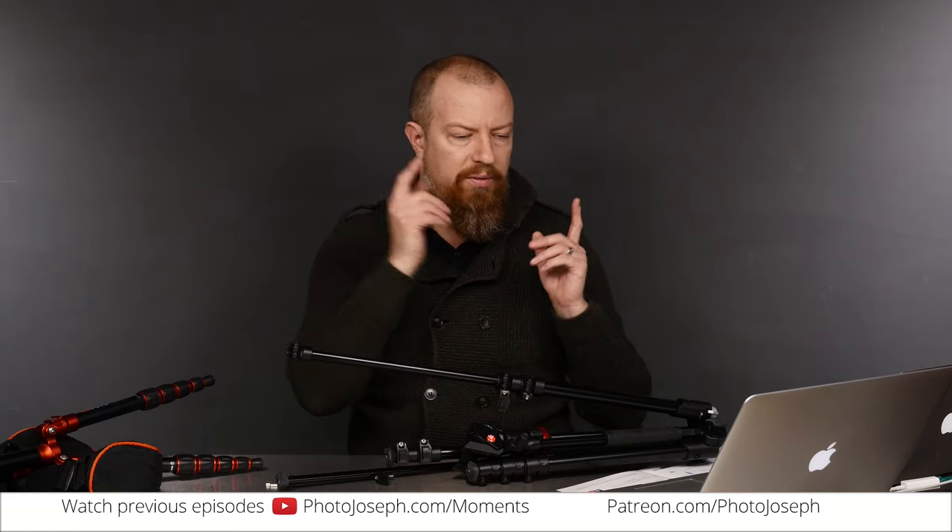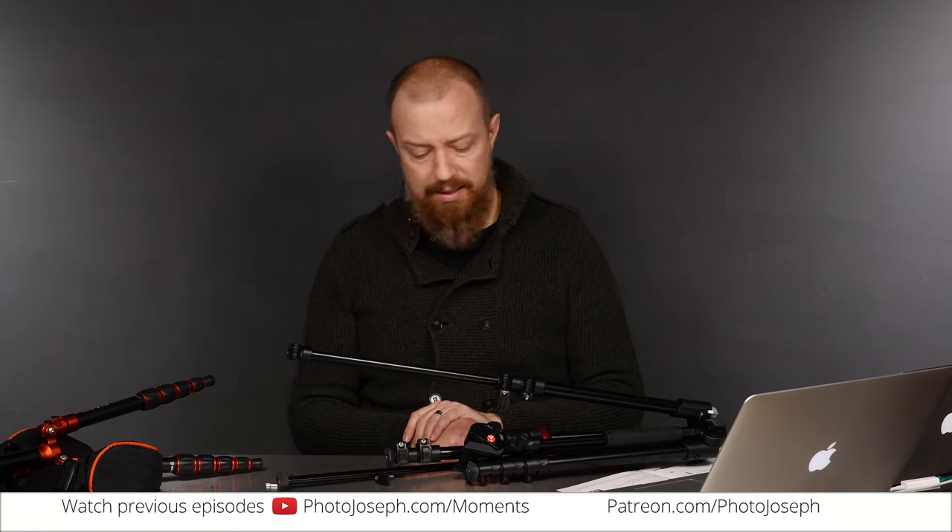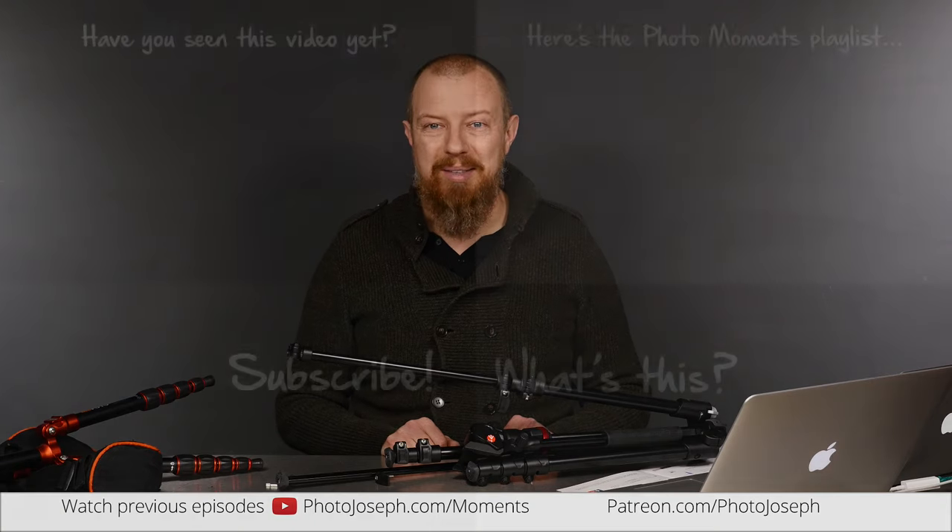I think that's everything. Any follow-up questions, stick them in the comments either on Facebook or on YouTube. Thanks guys, thanks for watching. Take care of yourselves and I'll talk to you tomorrow — I have no idea what we're going to do tomorrow yet. It kind of depends on what I manage to get configured and hooked up.